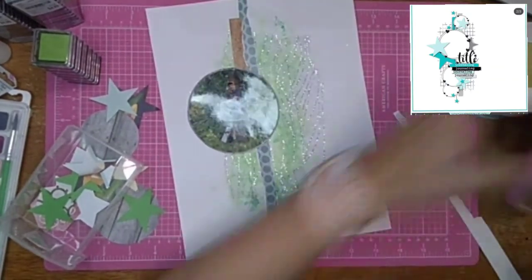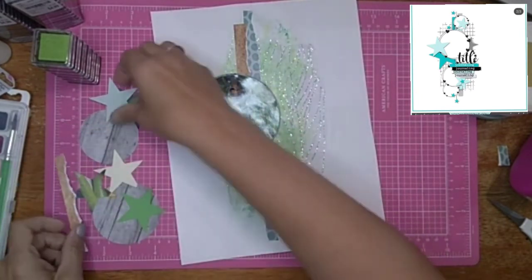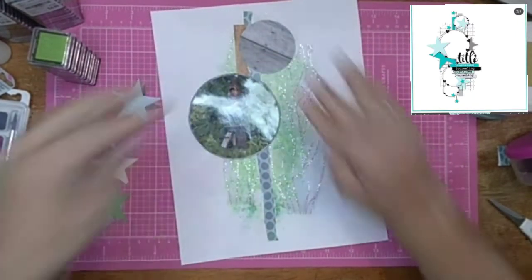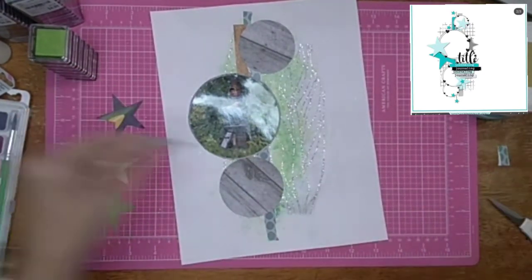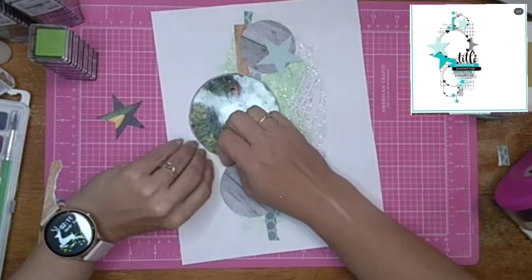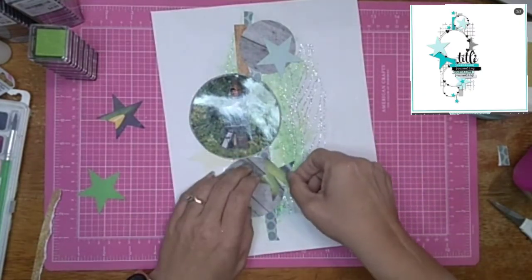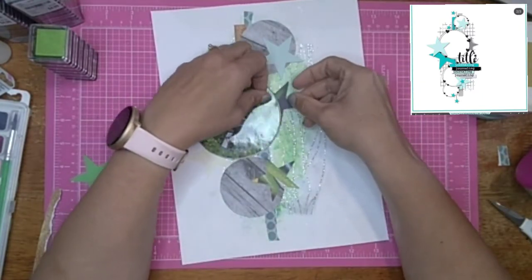Trying to remember exactly the order I'm placing everything. I'm going to add all these elements — the circles, the stars — just where I had them before. The picture I have here is of my son: he set up this tree stand and it's not very high in the tree, but he set it up in the tree in our front yard.